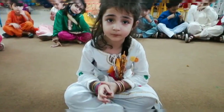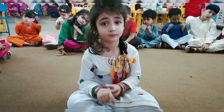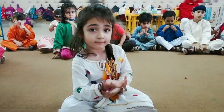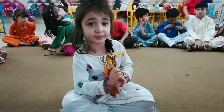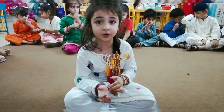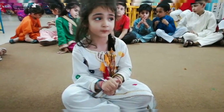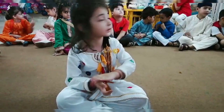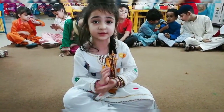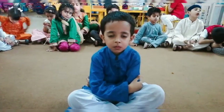Okay, Anaya, look around the class and tell me which thing is tall in the class? Yes, the cupboard is tall in the class. And which thing is short in the class? Anything which is short? Chair is short in the class.